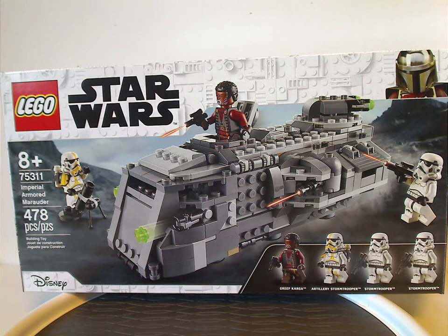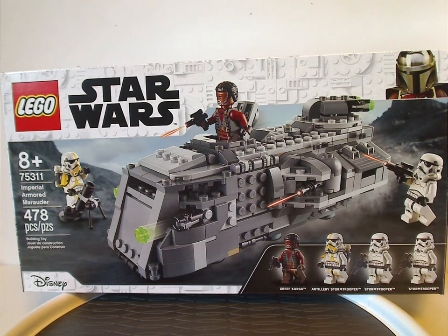Well hello everyone, here with another LEGO Star Wars Summer 2021 review, and this one is on the Imperial Armored Marauder, of course.